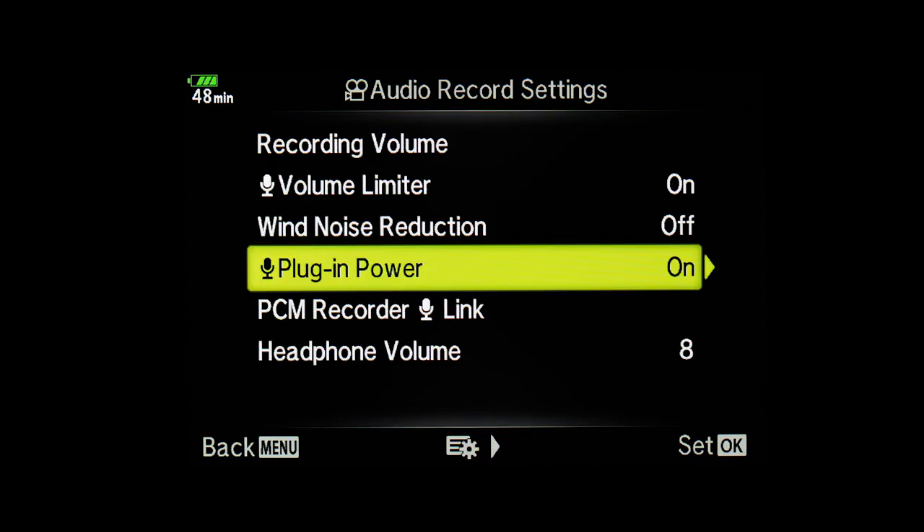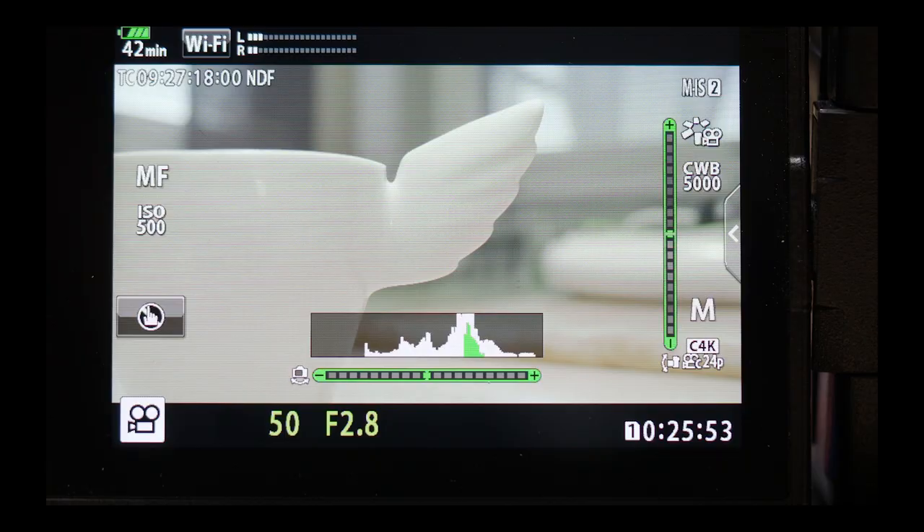Sound options can be changed here. One very important thing: some microphones need power from the camera. Here you can set the plug-in power on so you can use microphones that don't have their own battery — they take electricity from the camera. Without plug-in power on, you cannot use this type of mic.